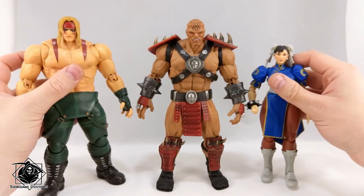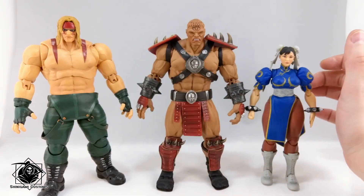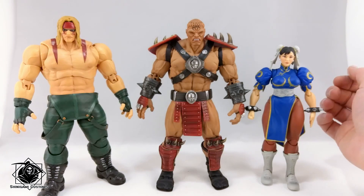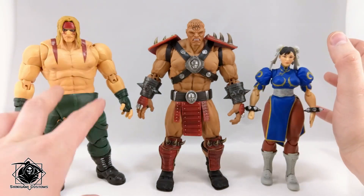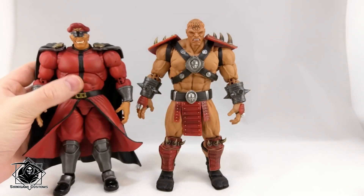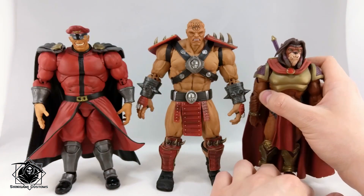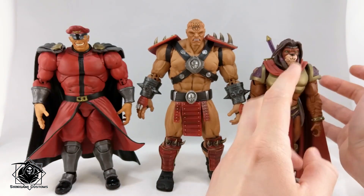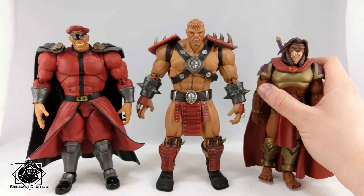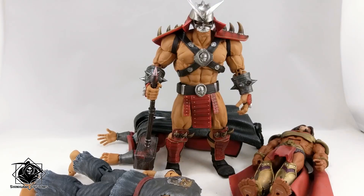More Street Fighter comparisons since I don't have any other Mortal Kombat Storm figures besides him — my custom Street Fighter First Strike Alex and Chun-Li. Very, very nice size differences. Alex is even bigger than Shao Kahn. Other than that, let's go with M. Bison and Masters of the Universe Classics Chief Carnivus. This is the line of He-Man toys by Mattel.